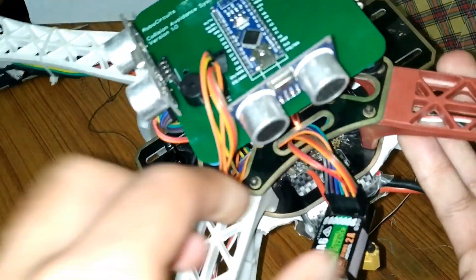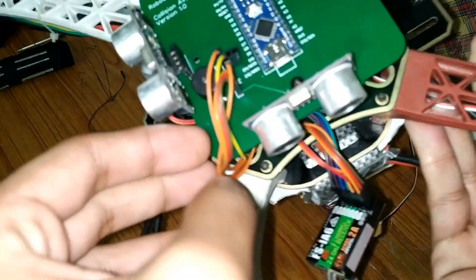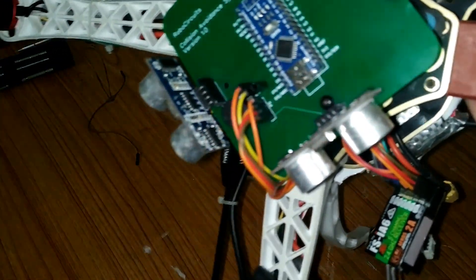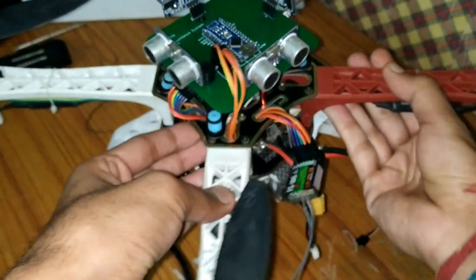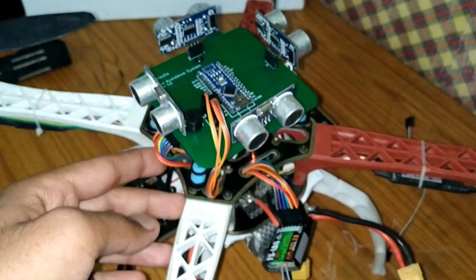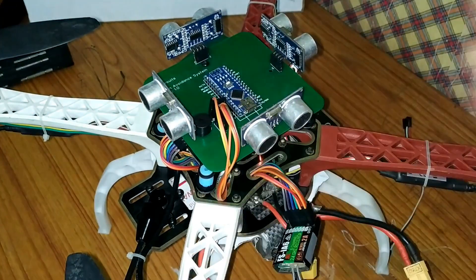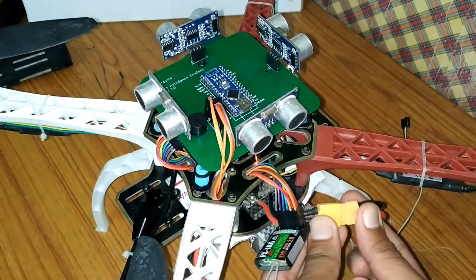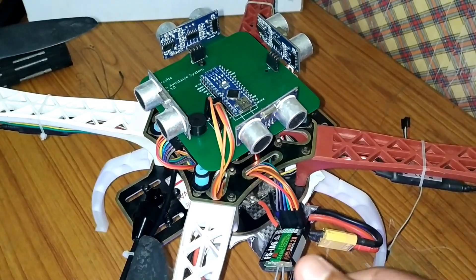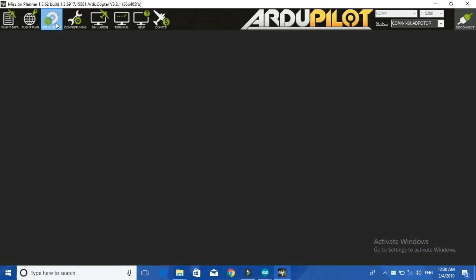I wired everything up using jumper wires. You can see the wiring diagram in the link provided in the description, and I have also provided the code for this project in the description, which is very simple to understand. To check whether the collision avoidance system is working or not, I connected the flight controller to my computer and opened Mission Planner, since I am using an ArduPilot board — the software for ArduPilot 2.8 is Mission Planner.